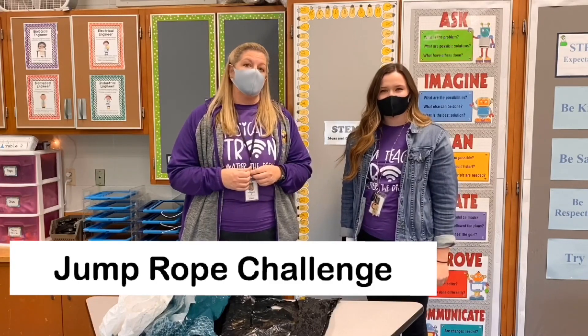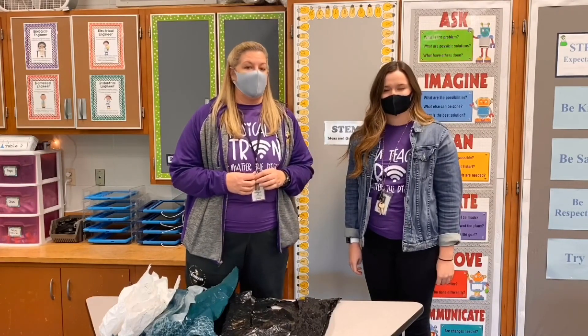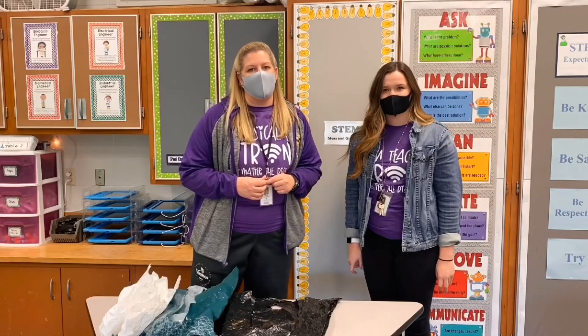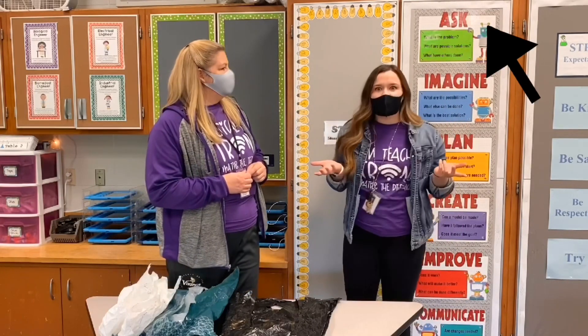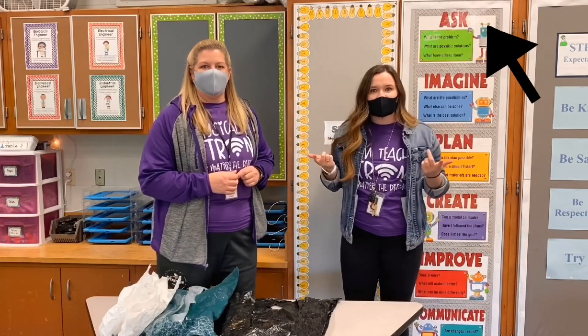We're going to be starting a jump roping unit. But we realized that there are some students that probably don't have a jump rope at home. So we thought we'd go through the engineering and design process to help us solve this problem. We asked, what's our problem? Well, our problem is we don't have a jump rope. So we are going to create one.